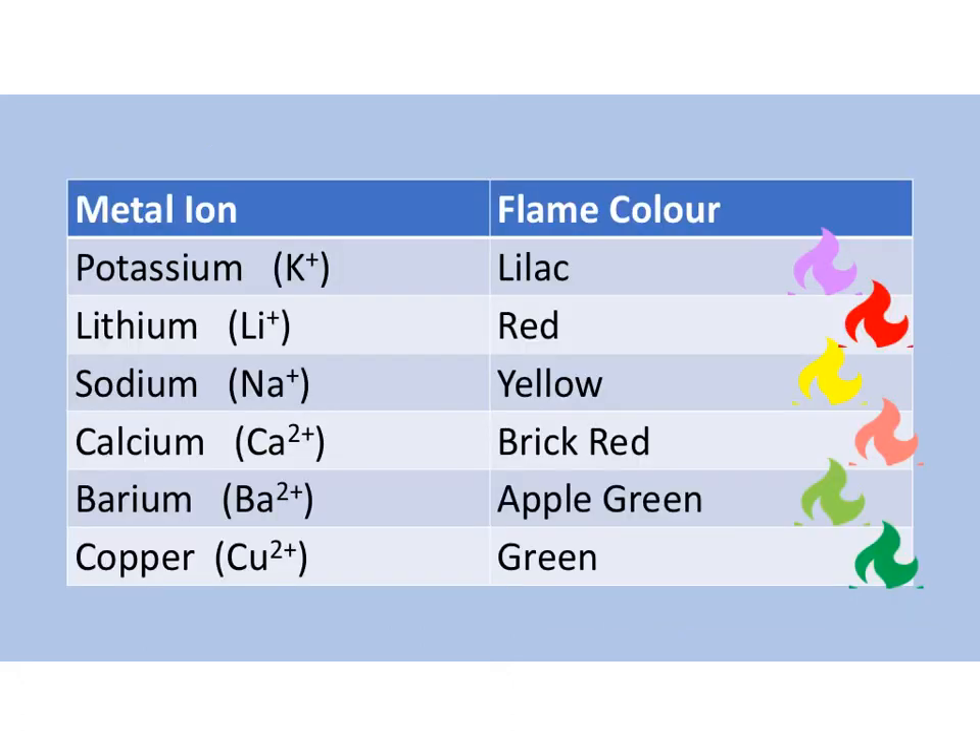So these are the results of the flame tests. These are the six metal ions that you need to know: potassium gives a lilac flame, lithium gives a red flame, sodium gives a yellow flame — sometimes we say golden yellow — calcium will give a brick red flame, barium will give an apple green flame, and copper will give a green flame. So it's very important that you remember which colour goes with which metal ion.